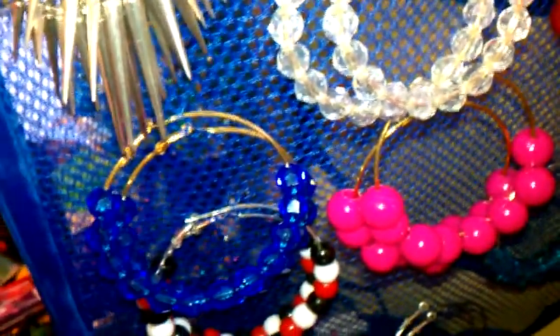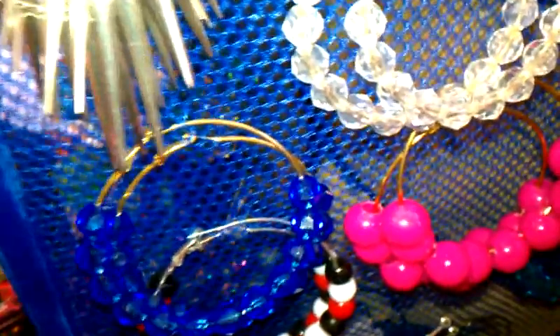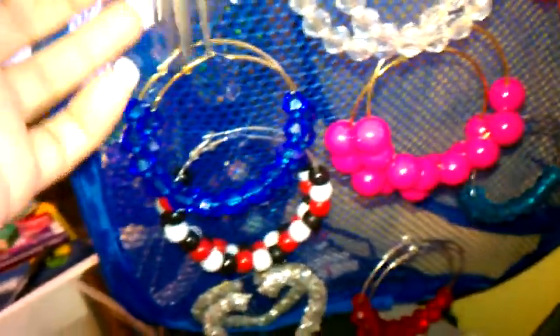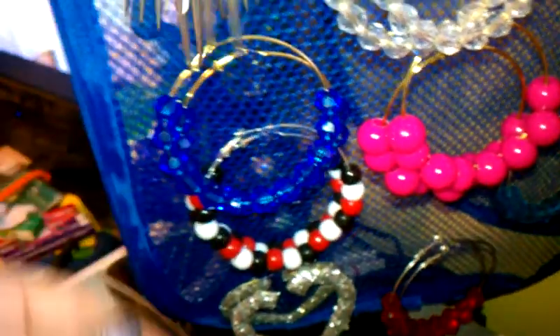Hey guys, it's your girl Brandy Red7. So I wanted to come with a do-it-yourself project for a jewelry holder, organizer, whatever it is that you're looking to do.